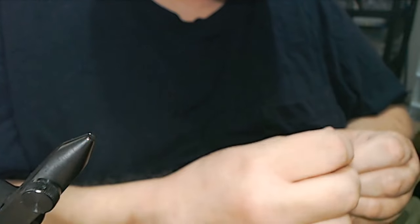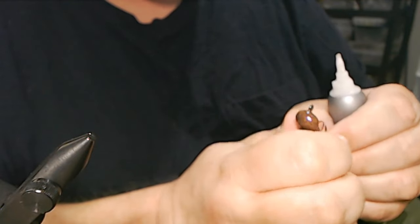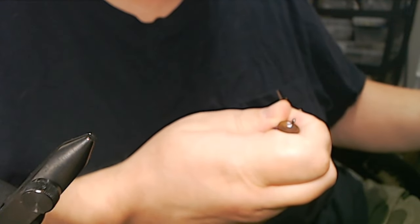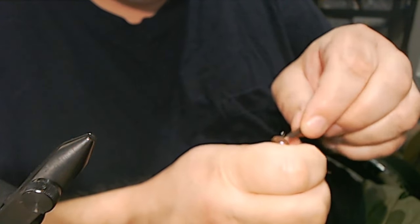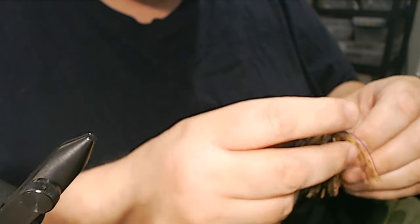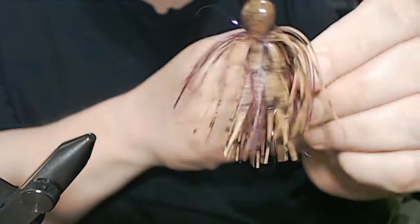The reason I do the finished length after I cut the legs free is because they tend to lay better, so I get a better sense of the length. Now our weed guard — a little bit of Loctite Super Glue brush-on. I apologize for taking longer today — I guess that's Sunday morning blues, going a little slow. But we're not done, we're going to put our trailer on here.